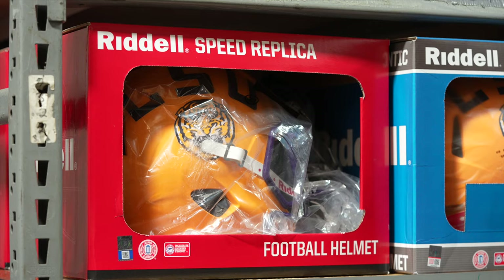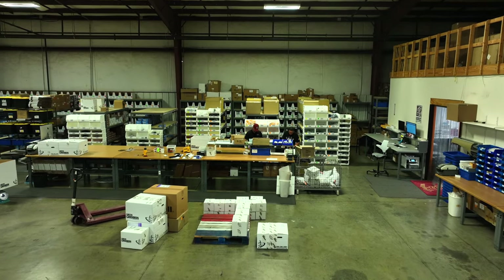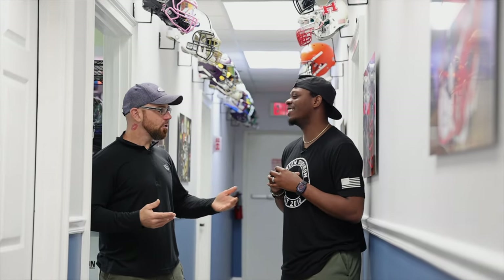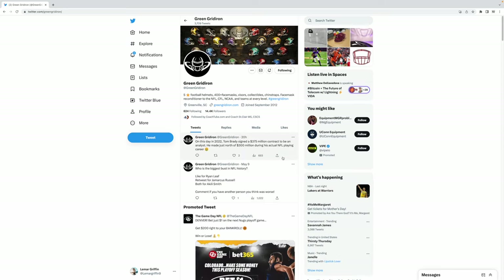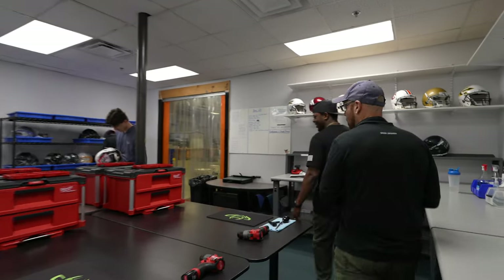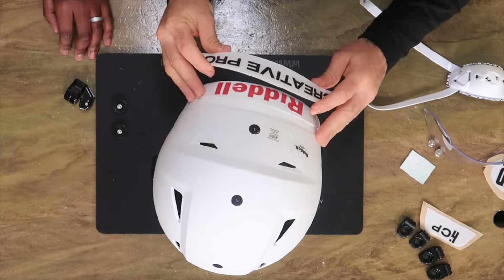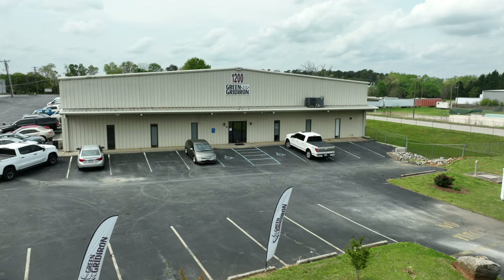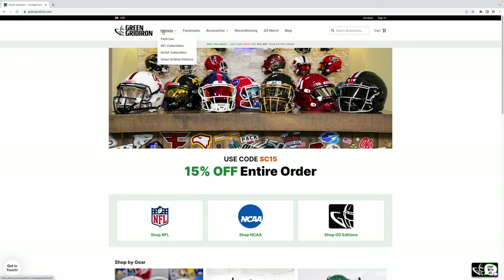The collectible ones are no different than the field use ones. People like to put things together and tinker, like models. You didn't even know you wanted one and then you came across YouTube. The goal of our social media is to put content out every single day across every platform — Pinterest, TikTok, Twitter, you name it. People like yourself can come in, do a YouTube experience, get a little bit of a tour, and build their dream helmet on set. If you guys go to the Green Gridiron website, you can fill out the YouTube experience form. They get a lot of inquiries, but if you want to be on the show, reach out and tell them what you want to do.